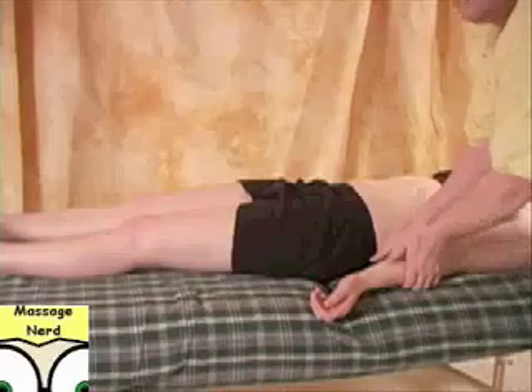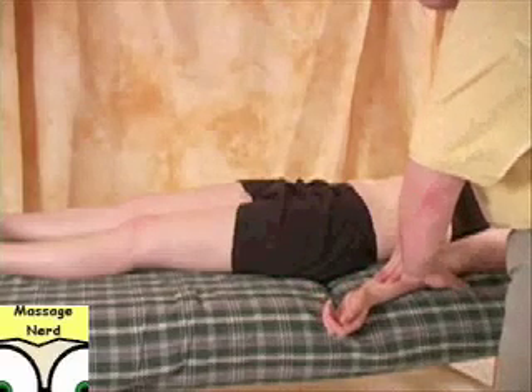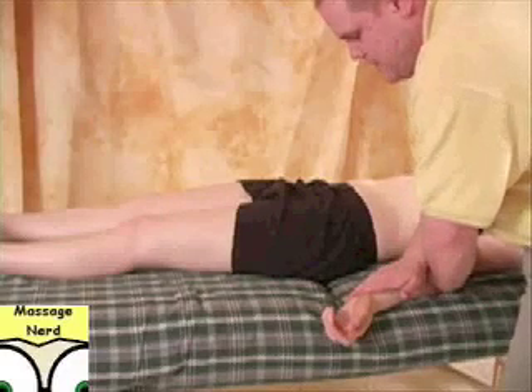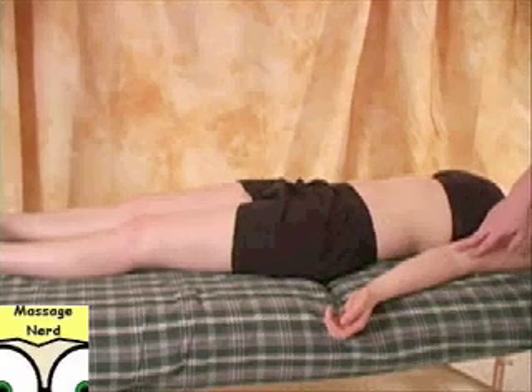Then for the forearm region over here, you're eventually going to bring it out like this, or you can actually do cross-handed with this, or again, you can plant and the other one will do the stretch for this area. Okay, let's go to the arm and elbow region.